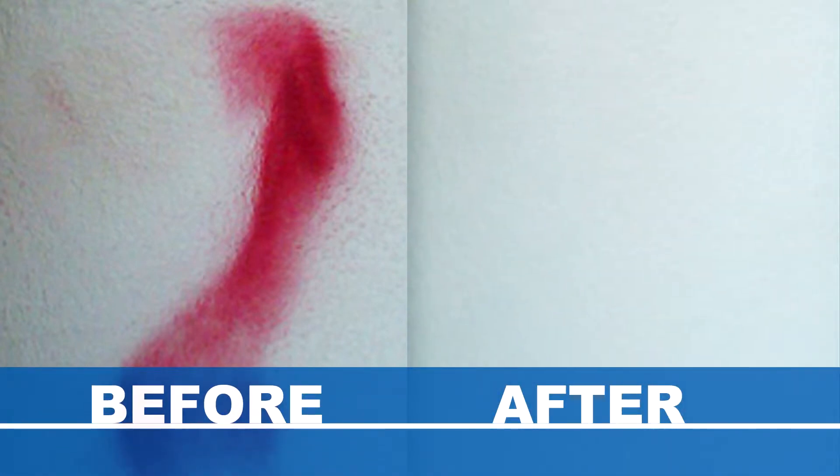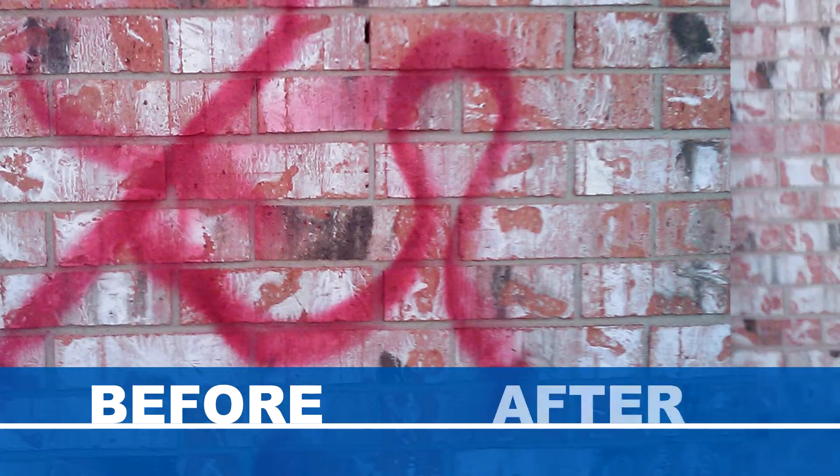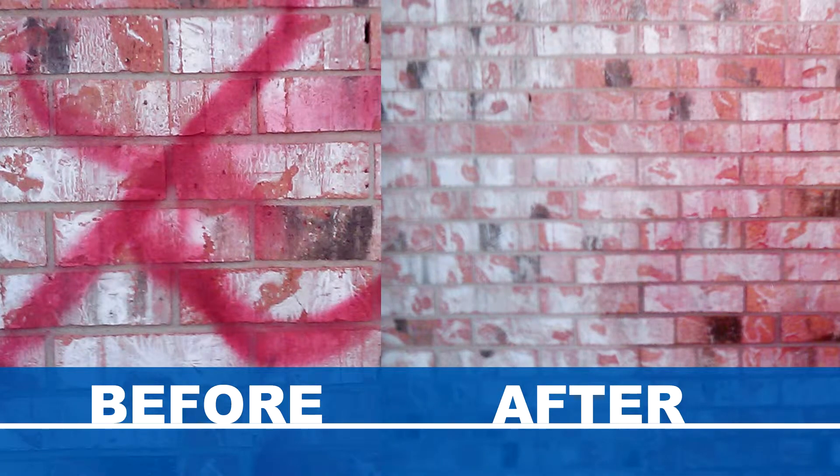For rough or textured surfaces, spray the surface to be treated and scrub clean with a nylon bristle brush. Afterwards, flush the entire area with a strong stream of water to remove stain residue. If marking still remains, repeat the cleaning process as necessary.